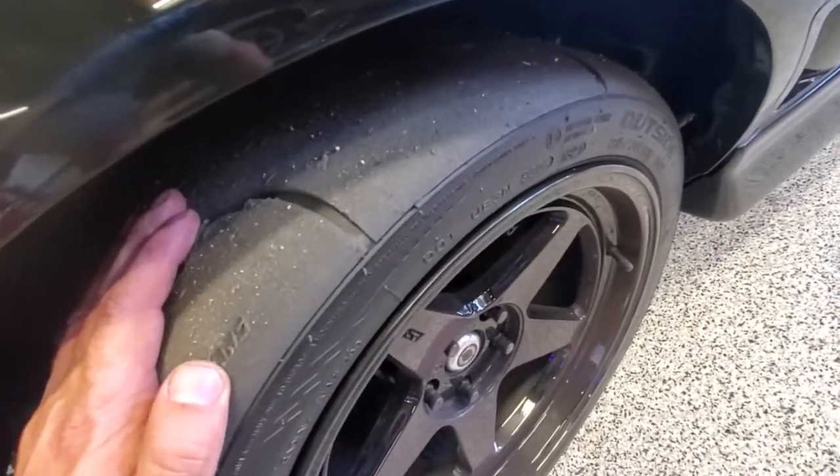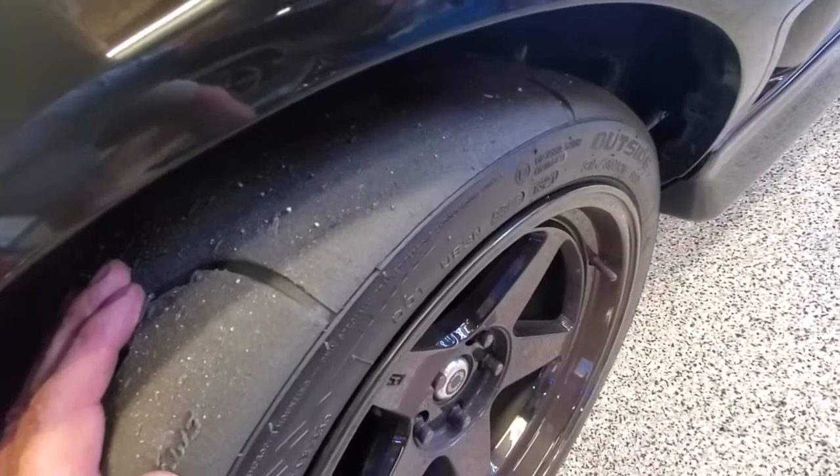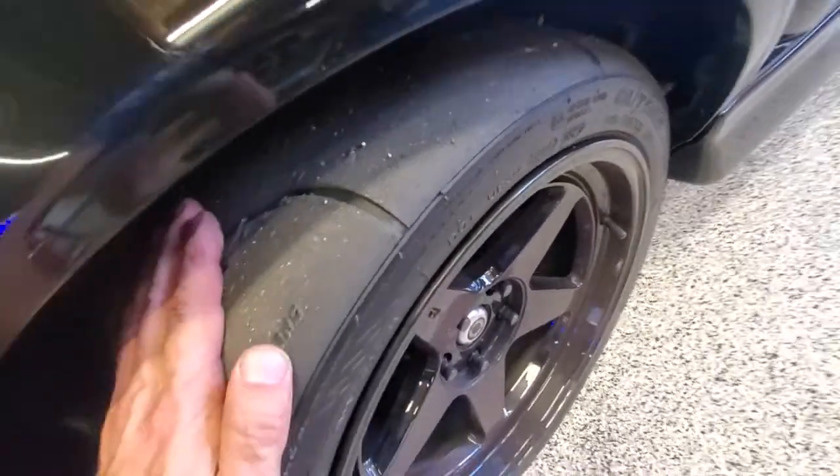I was running 45 pounds hot on the first two sessions, then dropped it down to 36 pounds for the last session. Probably would run about 38 hot — that seemed to be the right pressure for this car.